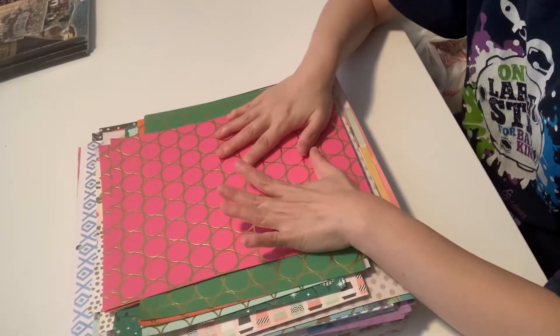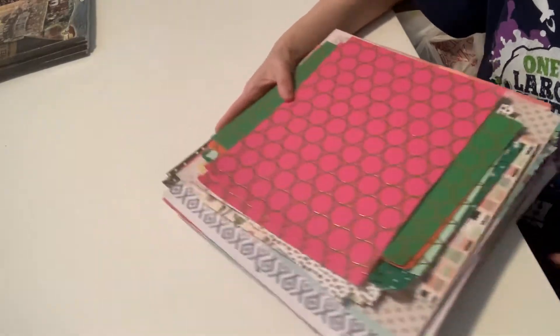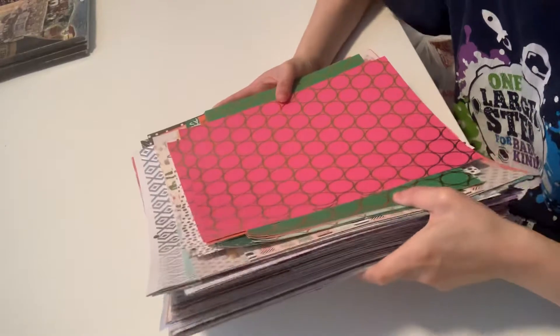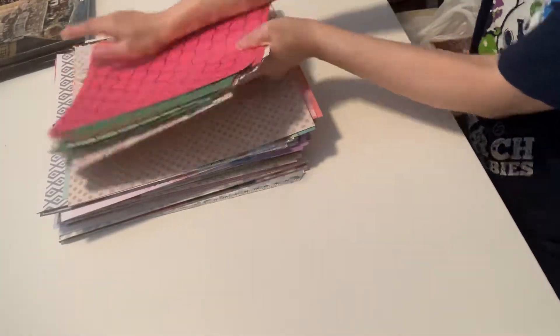This is going to be U.S. only through friends and family, and this is going to be $75 shipped, because it's a lot of papers and the box is going to be really heavy. So I'm going to go ahead and share these first — the 8 by 11.